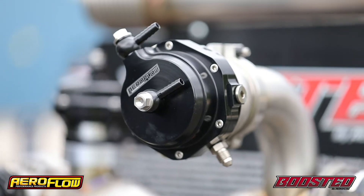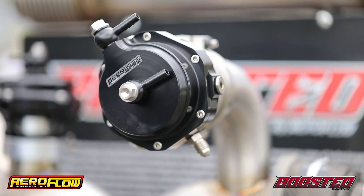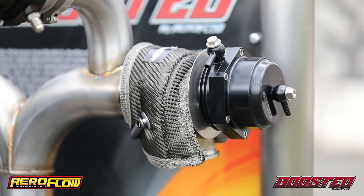All of the external wastegates come with 14 psi of base spring pressure. You can buy alternate springs so you can set whatever base spring pressure you like, and there's a chart included with the wastegate to tell you which spring does what.